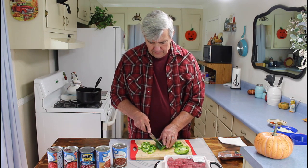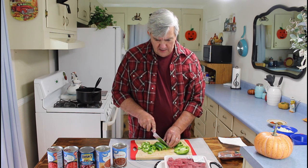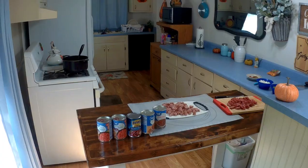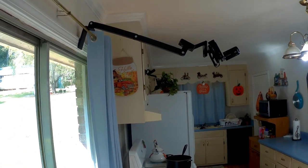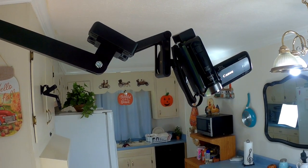My son — he's a designer, he does computer graphics designs — and he designed the camera mount and printed it out on his printer at home. It's right up here just above me, and I'll put a picture in here to show you that camera mount. He just made that for me and brought it to me day before yesterday, and this is our first time to have a chance to use it.